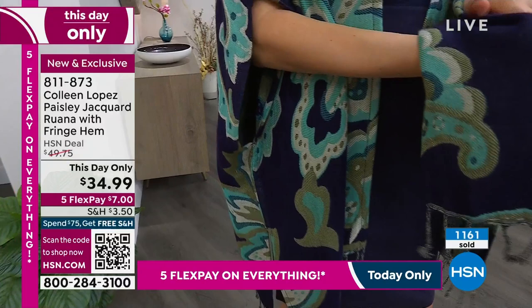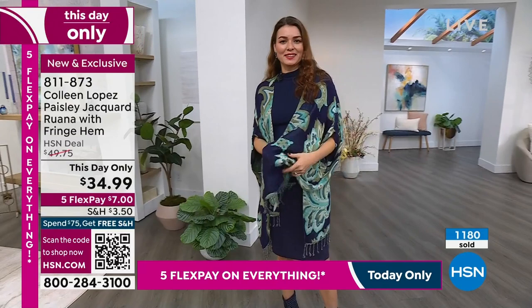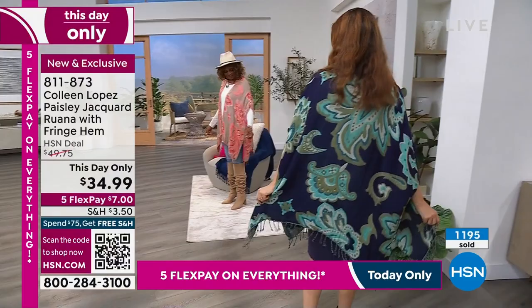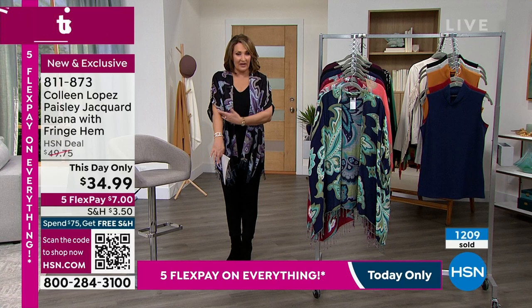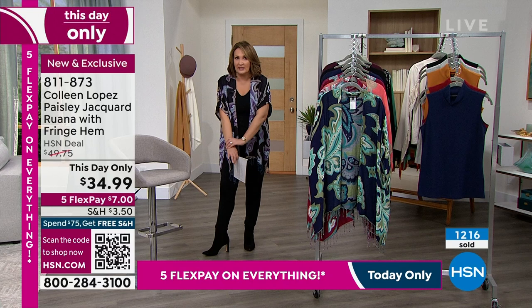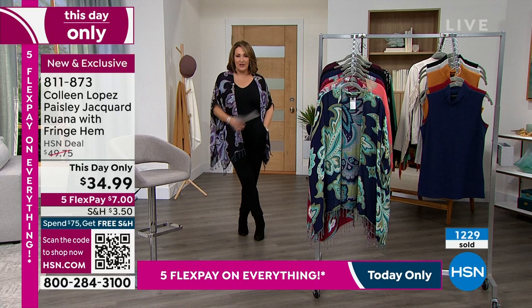I absolutely love it — I wish you could feel how soft this is, because it is two layers. You have the inside print that's one layer and this one, and because of that it's just so soft. It reminds me of fabrics described as pre-washed or double-washed — already soft, it feels like a soft blanket. You'll enjoy it so much. I love where the sleeve hits — even in springtime with just a tank underneath, you still get really nice flattering coverage to the upper arm.